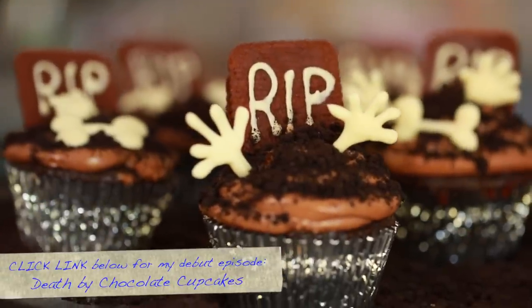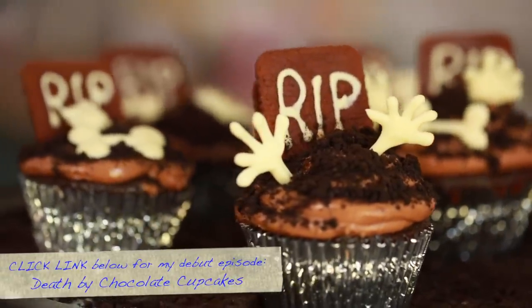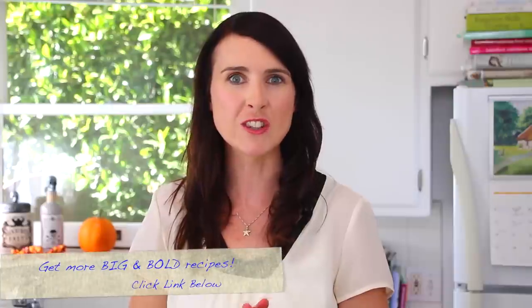I've joined forces with Kin to bring you the most decadent chocolate recipes that you need for the holidays. Make sure you subscribe to my channel so you don't miss out. While your meringue bones are in the oven, we're going to get started on our blood pudding, which is essentially a red velvet pudding. In a heavy bottom saucepan, add in your sugar.